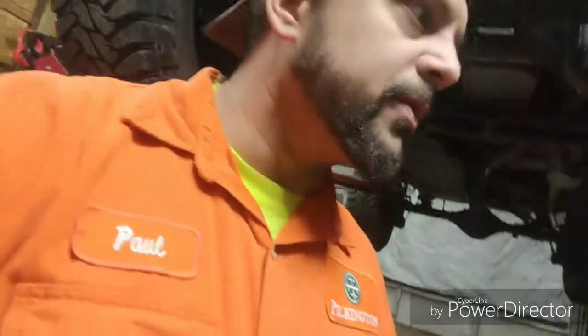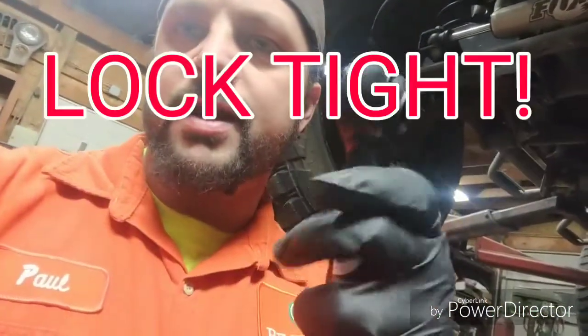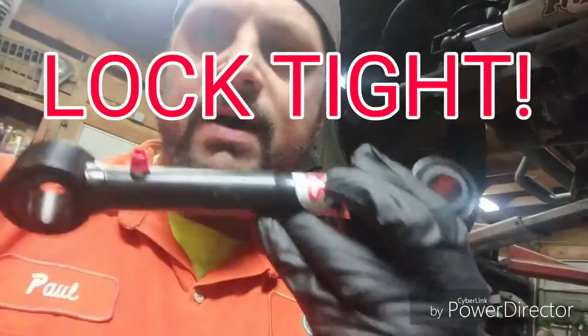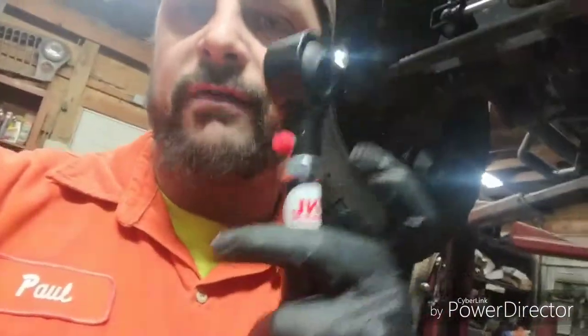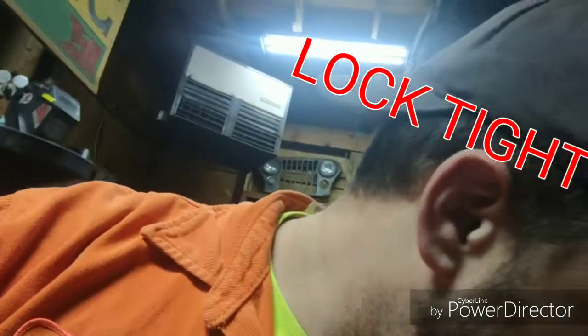With her worn out sway links, it's time for some disconnects. I've installed many sets of these JKS quick disconnects. You just need to make sure you get the appropriate ones for whatever lift you're running - I think they come in two-to-four inch and four-to-six inch ranges. They're fully adjustable. Make sure you anti-seize these threads before you put them together - that's something I always do.